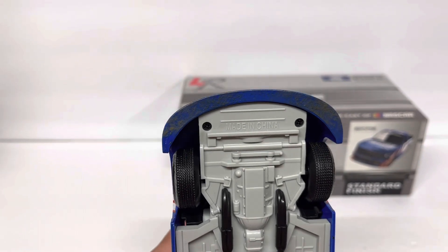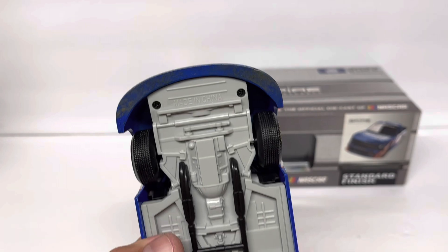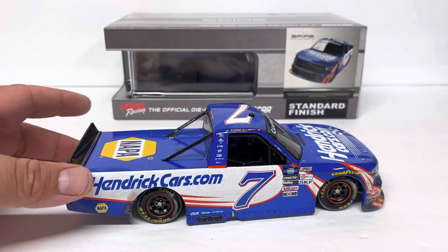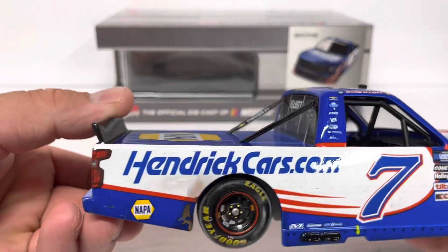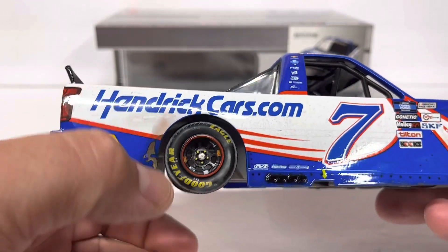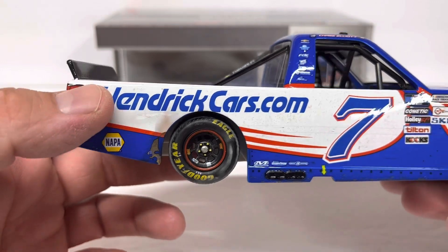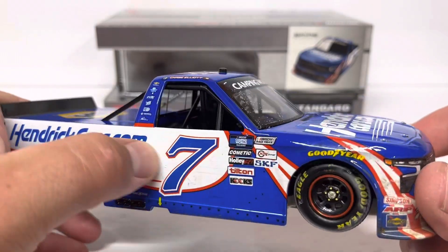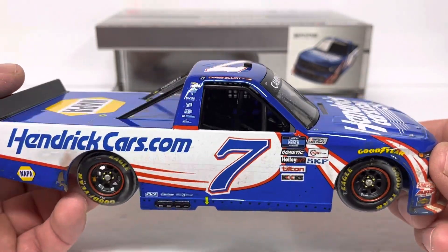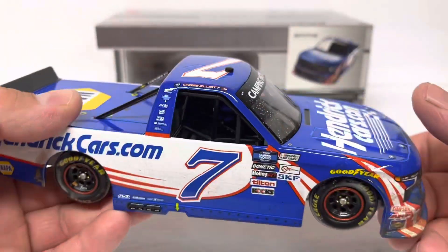Got the dirt tires — treaded tires, I should say. One other thing on the bottom of the truck: look at the dirt on the bottom of the splitter — that's another detail they added, pretty cool. Down the right side of the truck: some wrap damage like a tire rub on the left quarter panel, HendrickCars.com, NAPA, number seven, lots of dirt in the white on the right side of the truck. Open window, and DIN number 820 on this truck.